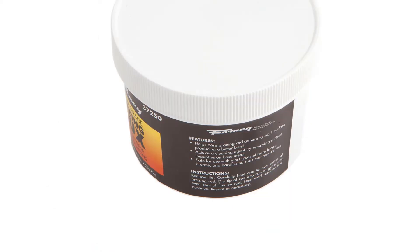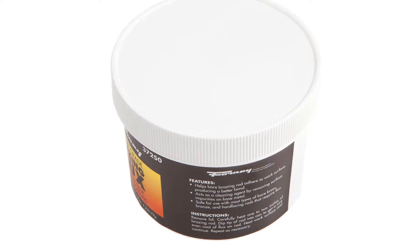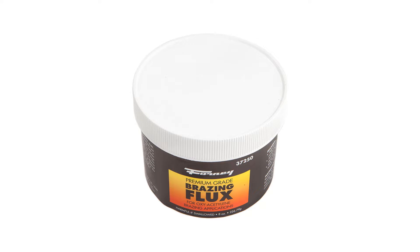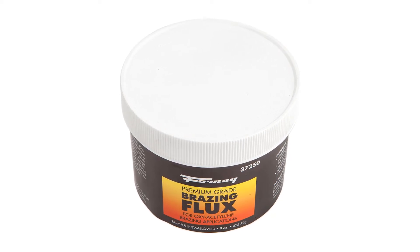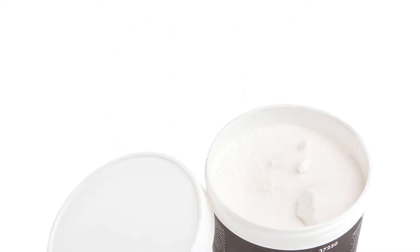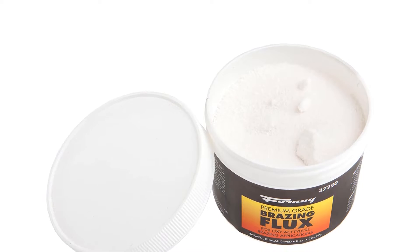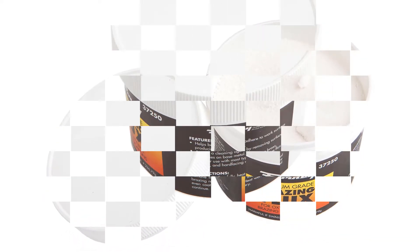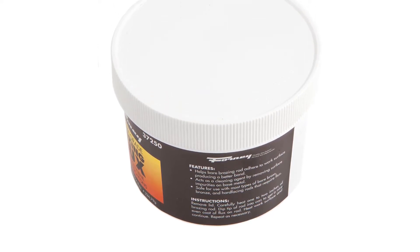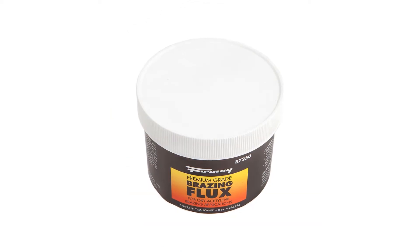Since the product is designed and produced in the USA, you won't have to worry about the quality. As for the quantity, you will get about 8 ounces of brazing flux in the 3.63 x 3.63 x 2.63 inches package of Forney 37250 Brazing Flux. While such a quantity is good enough for casual usage, it is not ideal for regular application. If you are buying Forney 37250 Brazing Flux for standard use, make sure you get your hands on multiple packs, keeping the extra options as reserve.